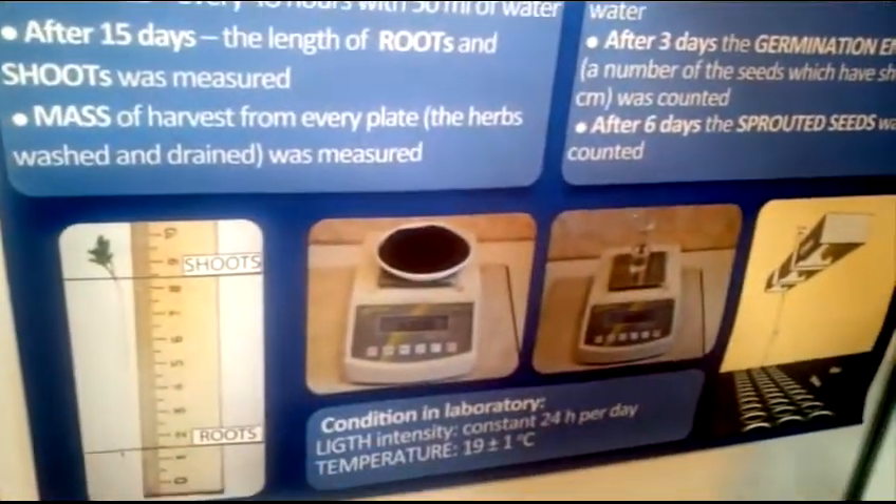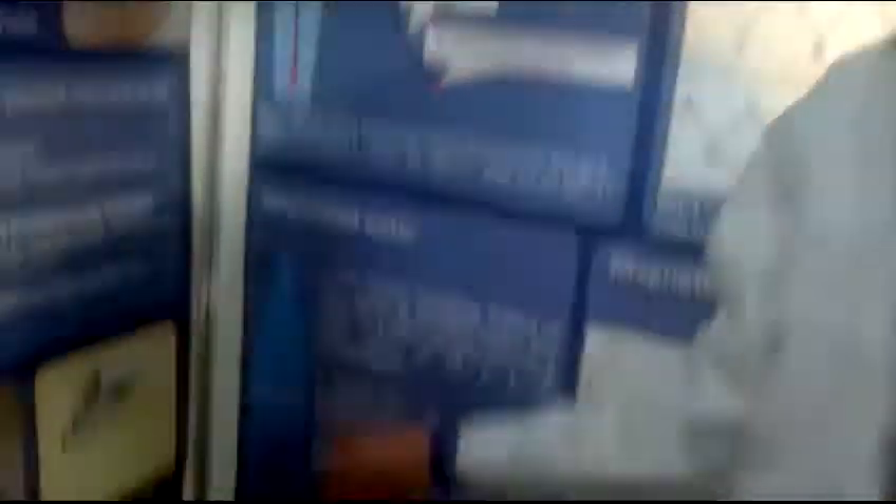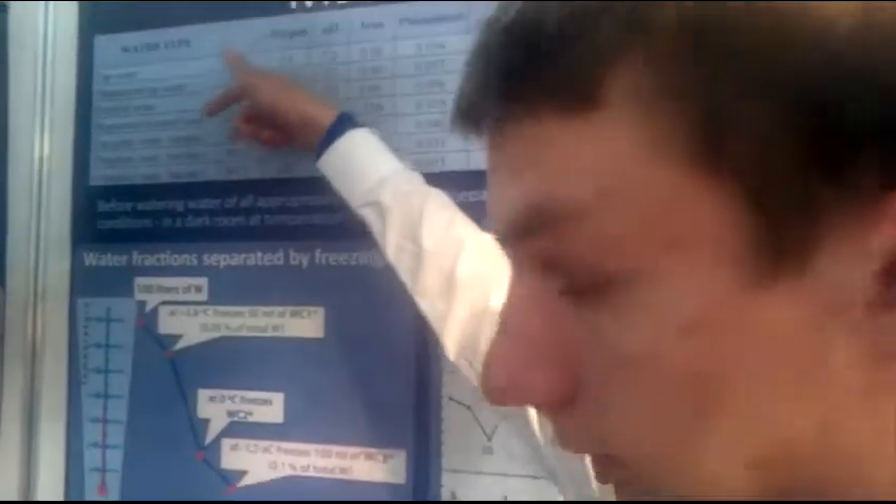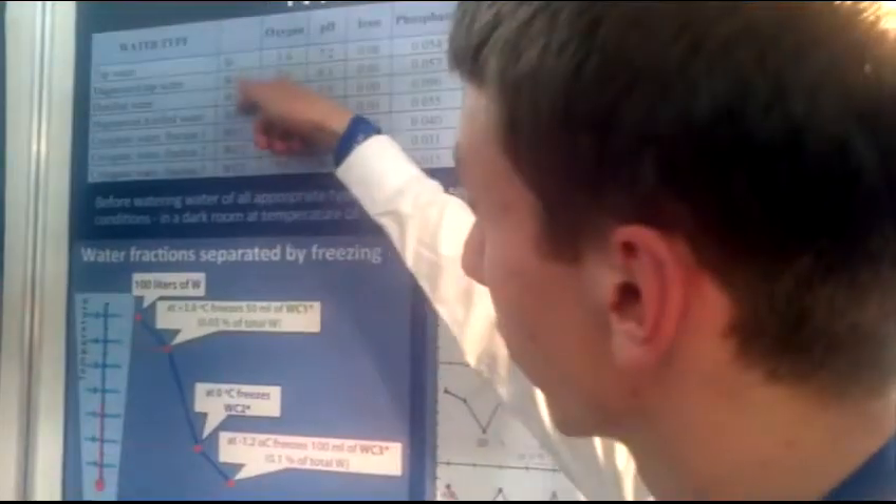Talking about waters, we used pipe water, simple water, and water with magnet oil — in the jar we put three magnets. We also used lead water, lead water with magnet, and three-fraction water.